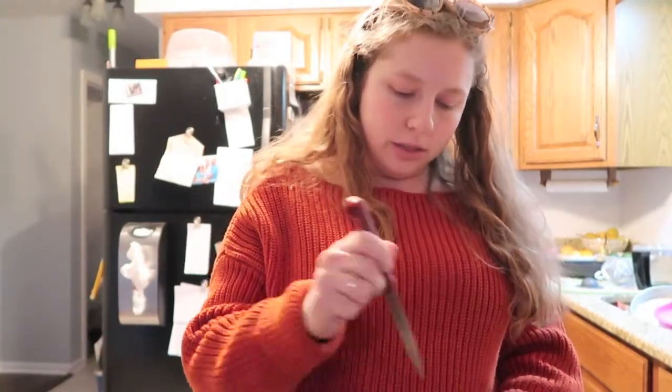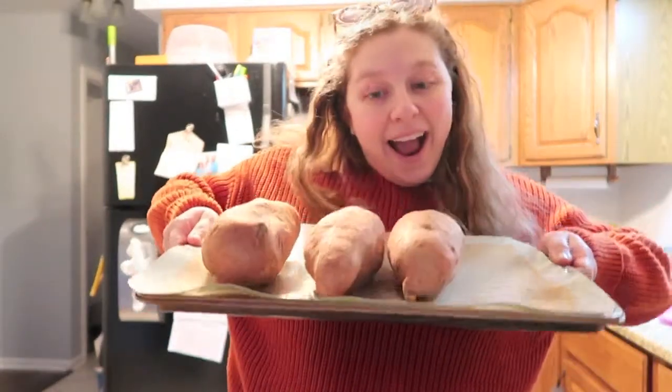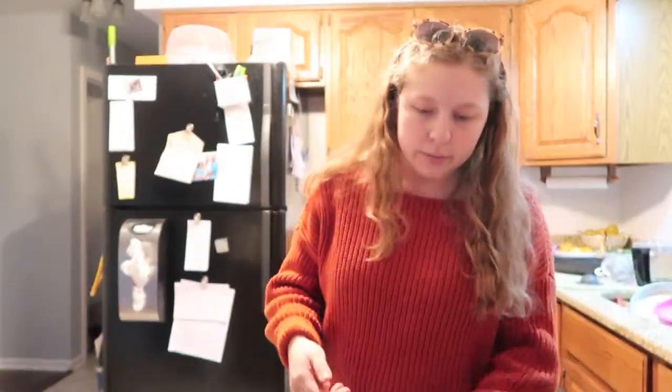Austin will probably put some vegan butter, cinnamon, and brown sugar or something on his — he likes a sweeter application. I'm going to stick these in the oven and I'll bring you guys back once we get to everything else, because these are going to have to go for a long time.